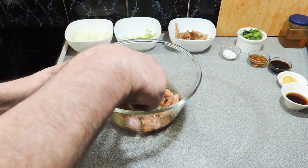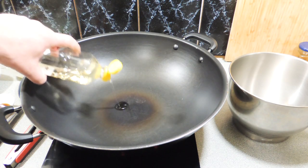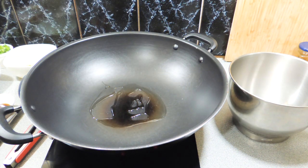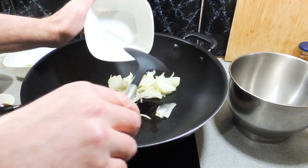This dish came out of absolutely nowhere — we were trying to work out what to have for dinner and I found this little recipe book of Kylie Kwong's and I had all the ingredients ready to go. So here I've got one onion and a little bit of peanut oil in my wok.